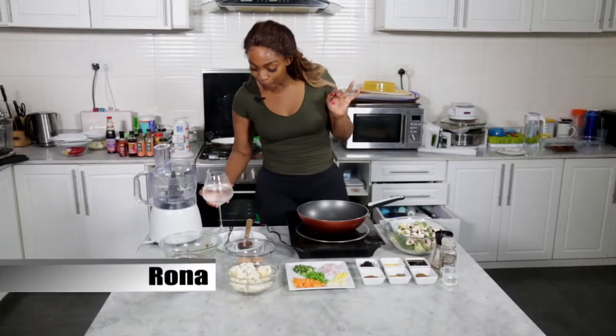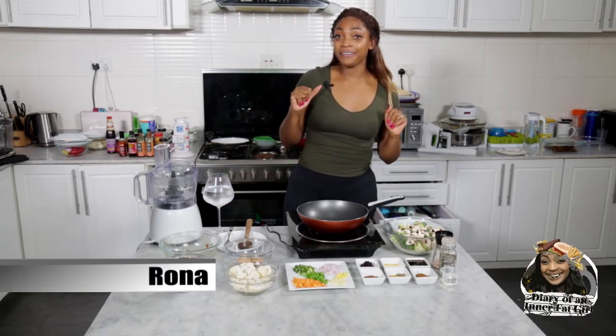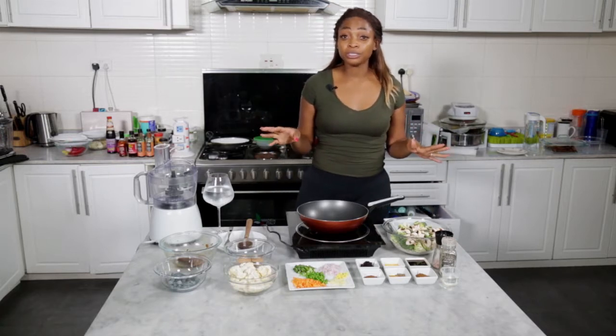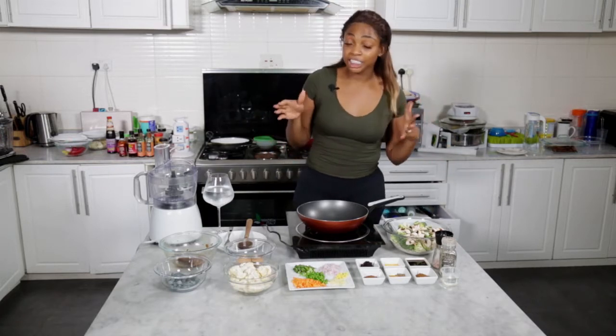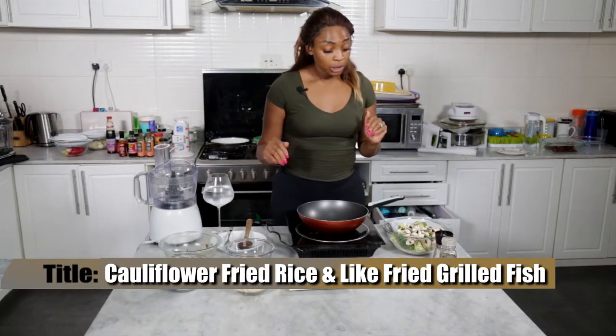Hi guys, and welcome to another episode of Diary of an Inner Fat Girl. Today I'm actually going to be making a spicy basil Thai-ish cauliflower fried rice, and I'm going to be using prawns.